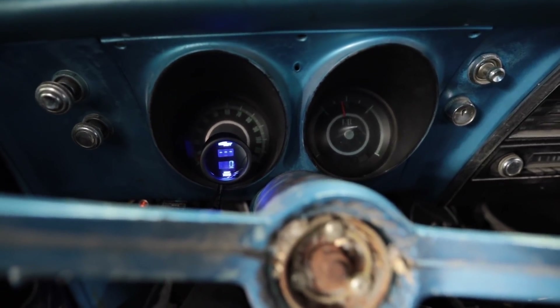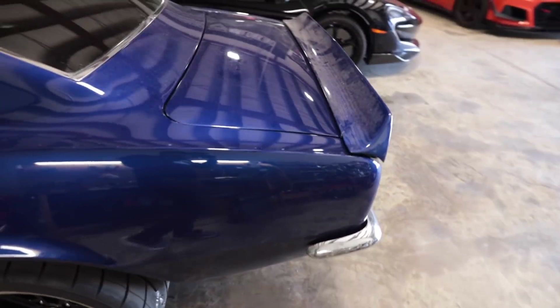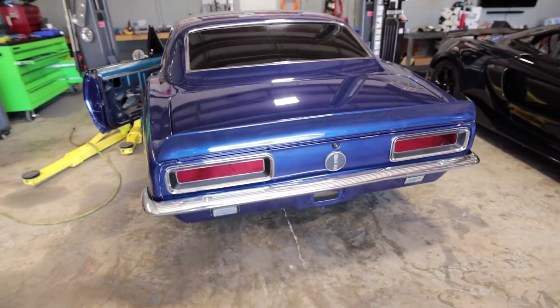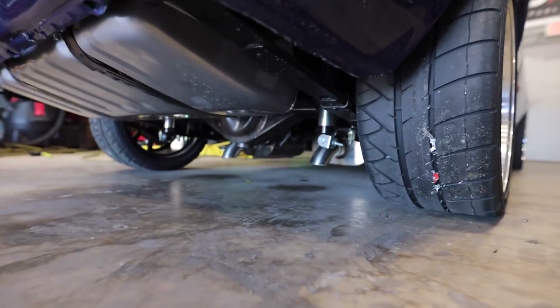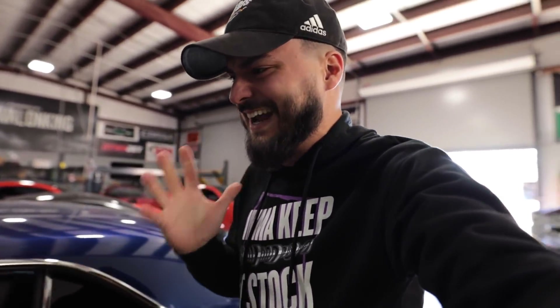Let's go ahead and get this thing started up. I'll move it outside and let it warm up, then we'll take it out. First let me show you — key on. Oh my god, it's so loud! This is the first start with the new exhaust. Let me get this thing moved out of the shop.